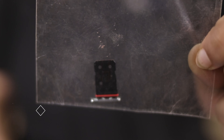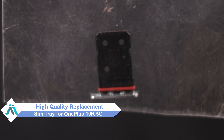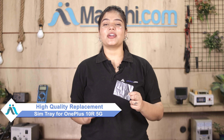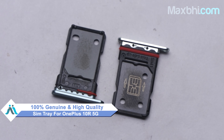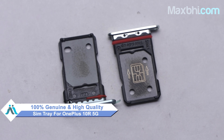Don't worry. You can now buy a high quality replacement SIM tray for your OnePlus 10R 5G at a very affordable price from MaxBee.com, and you can fix your phone yourself at home or get it repaired by any professional very easily. Yes friends, you can buy a new SIM tray from our website MaxBee.com. This SIM tray is a 100% genuine quality product which works similar to the original product with a perfect fit for your OnePlus 10R 5G.